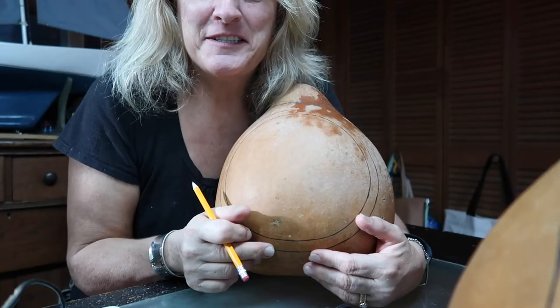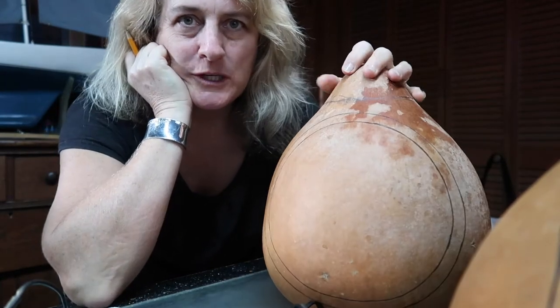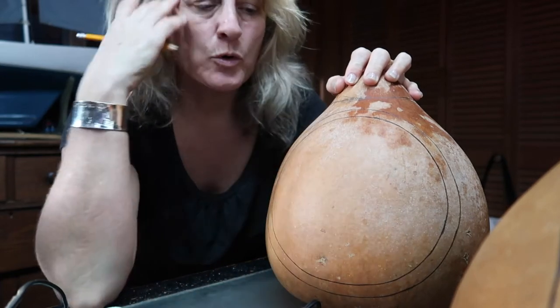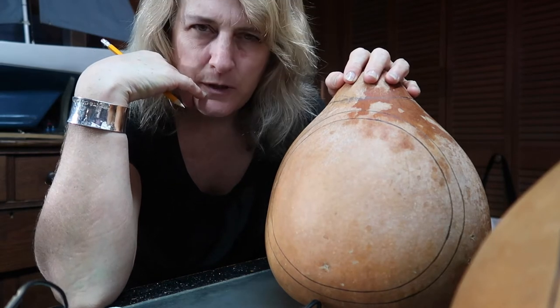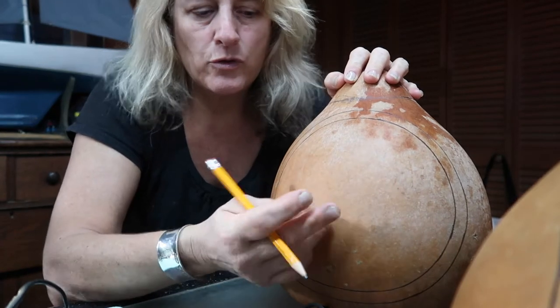Next part: the design. So what I want to do is sketch in my design, and there are a couple different ways to do this. One way is you can trace it onto carbon paper and then draw on the carbon paper to transfer your design onto your gourd. Another way is Welburn sells stick and burn — you can trace your design on it, put it on the gourd, and then burn through it.